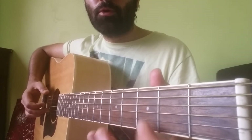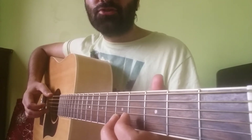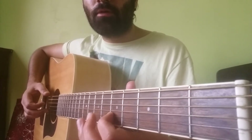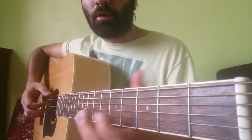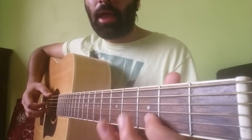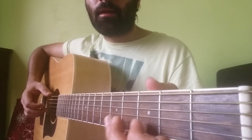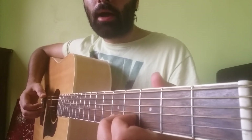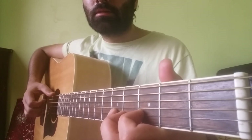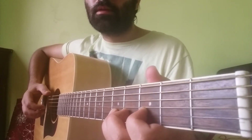Then we play hammer on from open to 3rd fret on the B string twice, then we play the 5th fret on the B string. Then we hammer on from 5th to 7th, and pull off from 7th back to 5th and then 3rd. Then we hammer on the 3rd fret twice from open and play the 5th. So the second part of the whole lick goes like this, then we play the first phrase again.